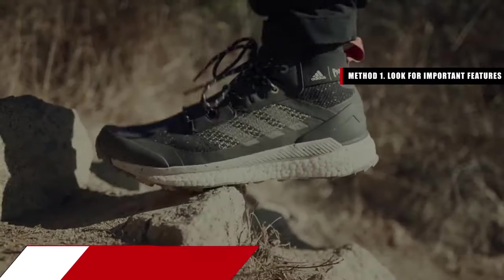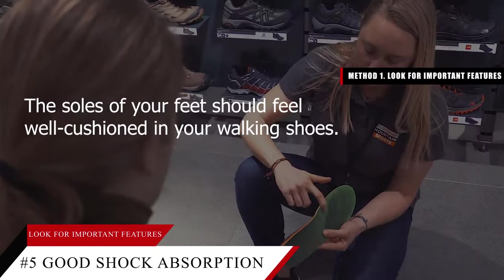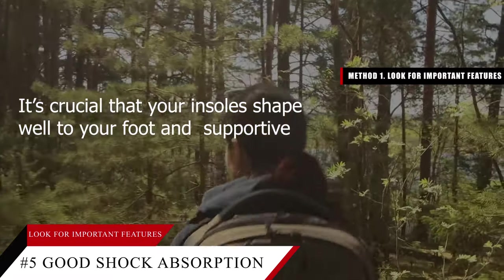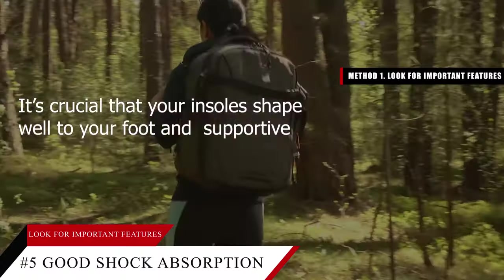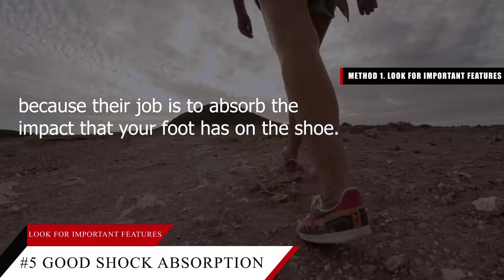Tip number five: ensure good shock absorption with quality insoles. The soles of your feet should feel well cushioned in your walking shoes. It's crucial that your insoles shape well to your foot and are supportive, because their job is to absorb the impact that your foot has on the shoe.